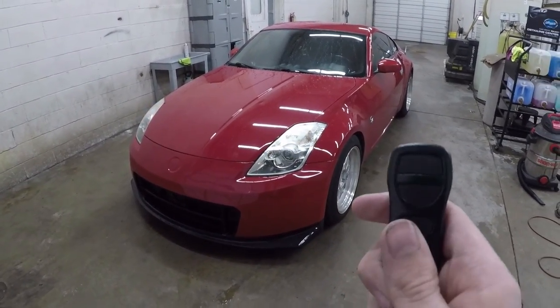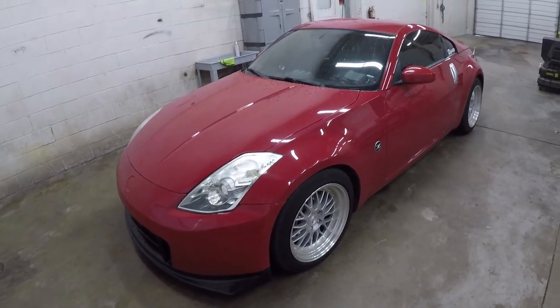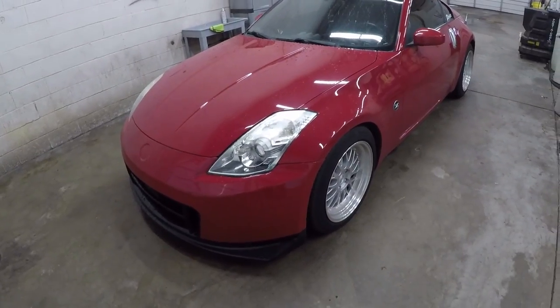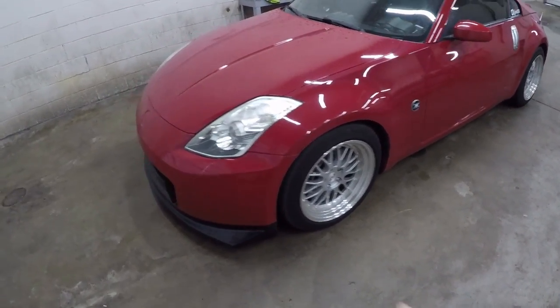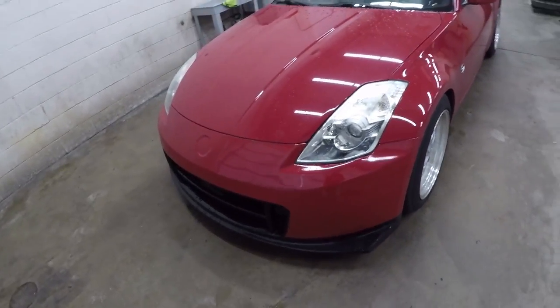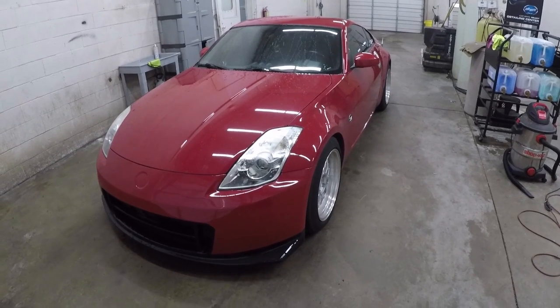If you guys are into Nissans or anything like that, go ahead and check out my other content. I do post build videos of this car, anytime I take it to the drag strip, anytime I buy new parts like the wheels, the bumper — anything like that is going to be down there on my channel. Thank you guys so much for watching, have a great day and take care.